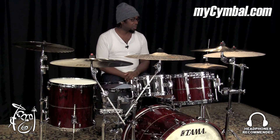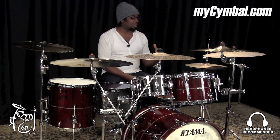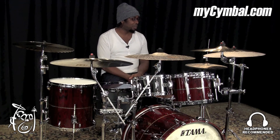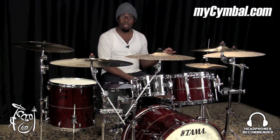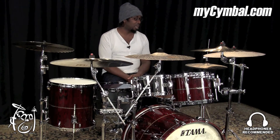You don't normally get a sound like this with hats with this kind of finish on them. I really like them, and you can get these exact same hats only at myCymbal.com.